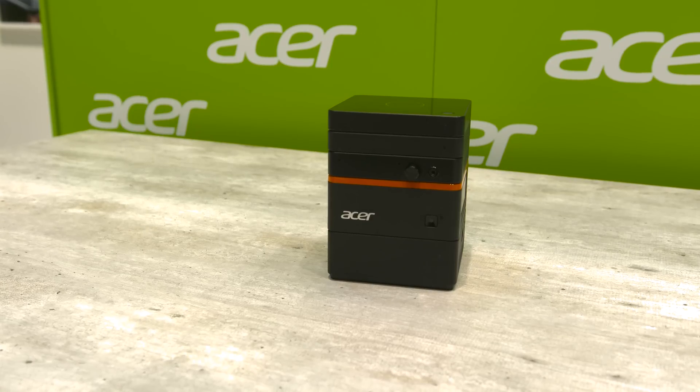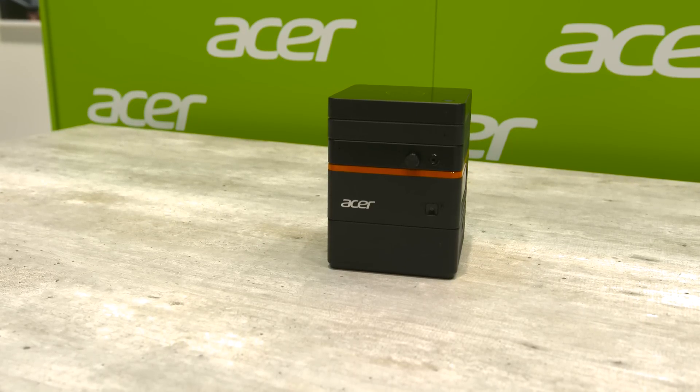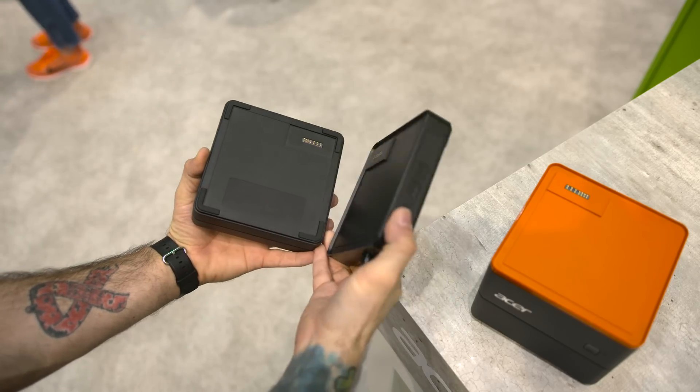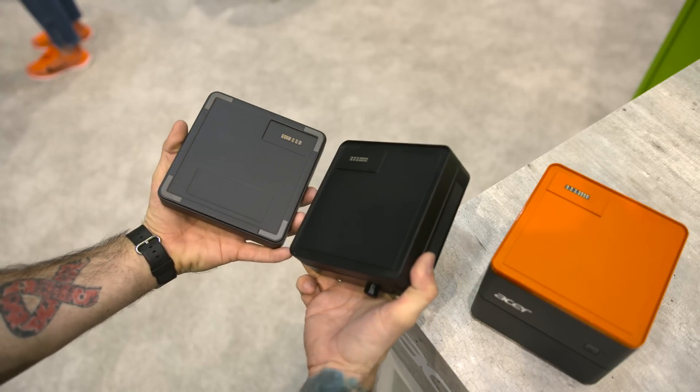Acer is also looking to the public to expand on block ideas for the Revo Build system. Essentially almost anything is possible — you want to upgrade your CPU? Well, there may be a module for that in the future. The same goes with anything else you could imagine having inside a mini PC like this.